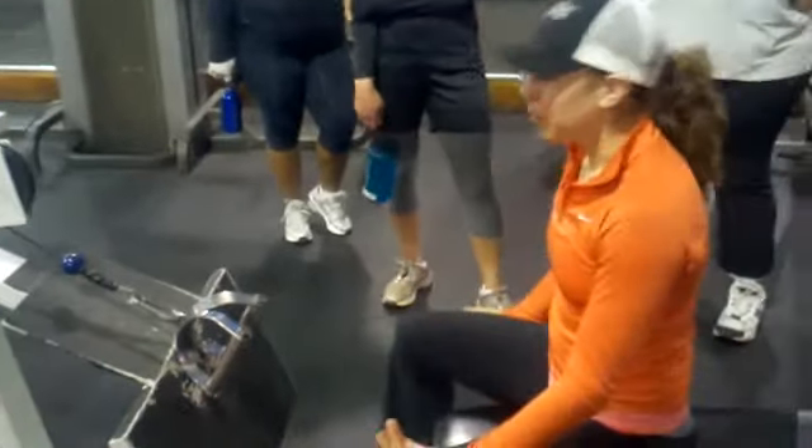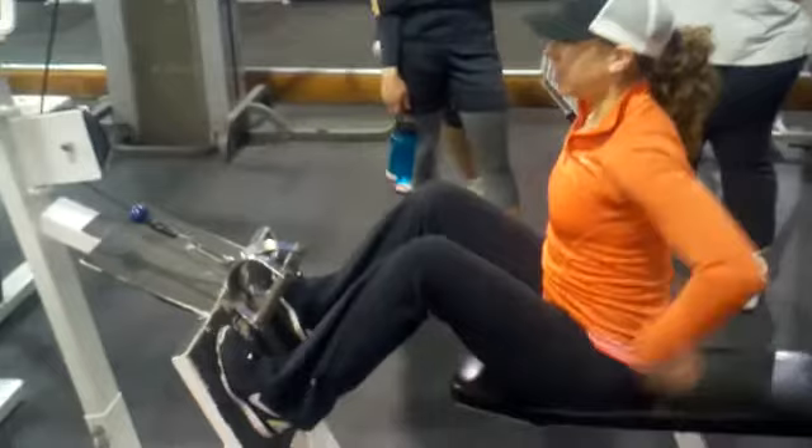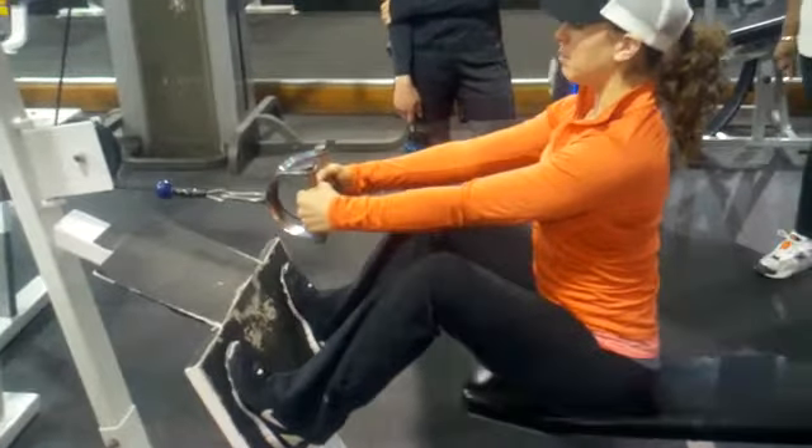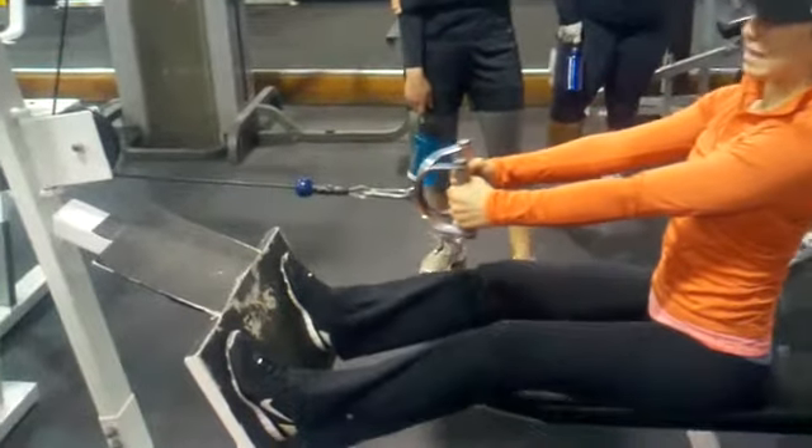So when you're getting in your row, you want to get as close as you can. Feet up first, keep your back straight, drag your weight. I'm going to keep my back straight and push fully with my legs.